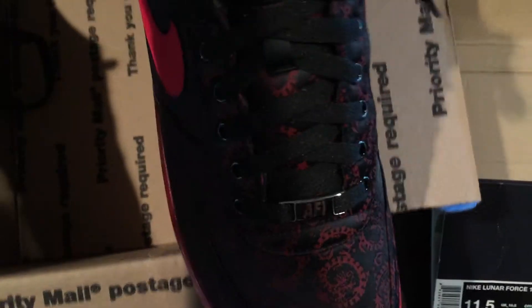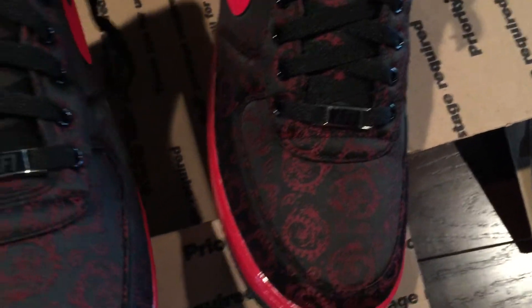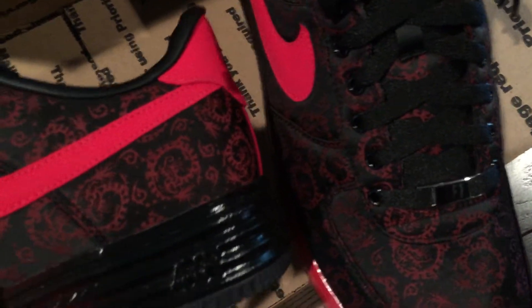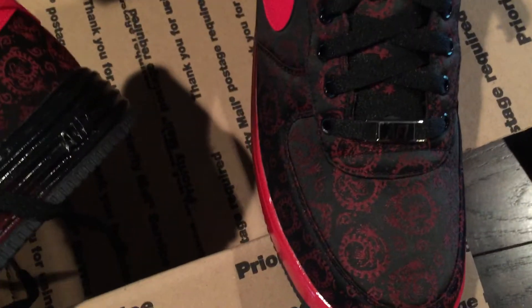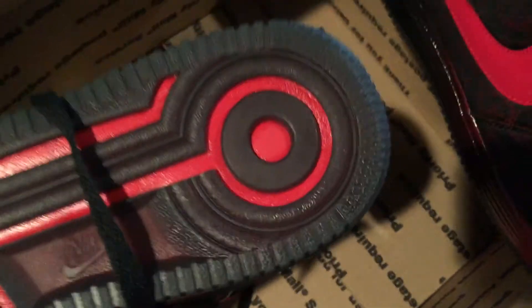Good-looking shoe in my opinion, and a great deal — about $90 cheaper than I've seen them listed anywhere else. Articles I read said initially only 50 pairs were released, but I'm assuming those were just the bodega shop release. There's 50 to 100 of them listed on eBay so there had to have been another release after the initial one. The bottoms are pretty cool with all the little red accents.